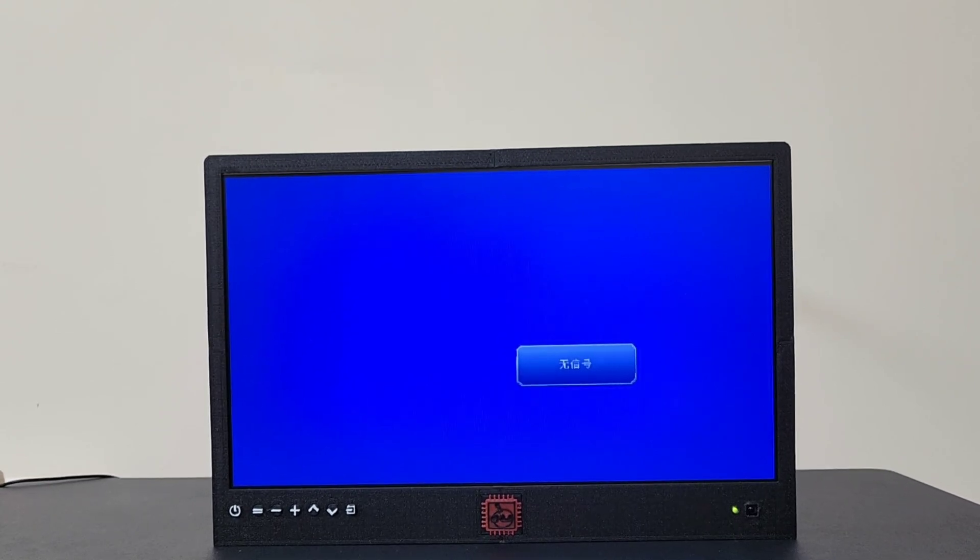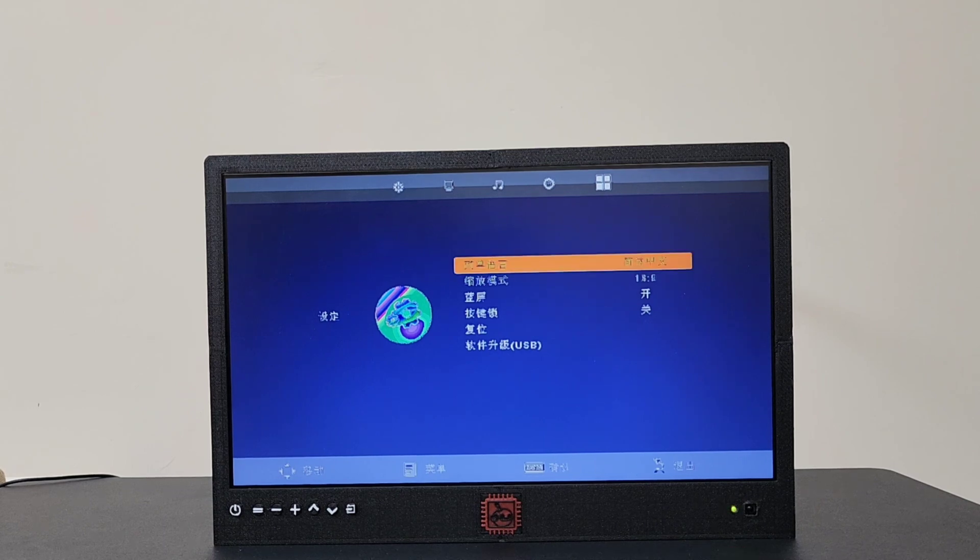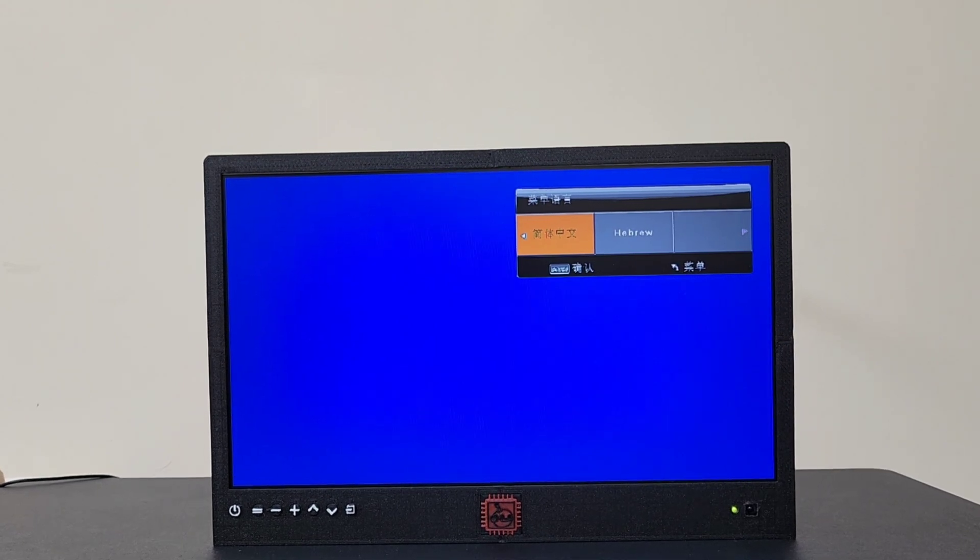On boot, you'll see Chinese as the main language. We'll get into settings to change that to English. To do so, press menu and head to the far right — it will be the last option, those four dots to the right. Go over to the four dots, press enter, and scroll until we see English. There it is — let's select English as our main language.